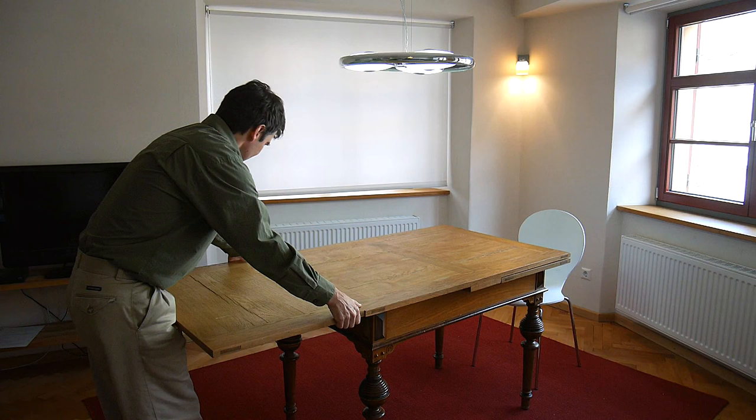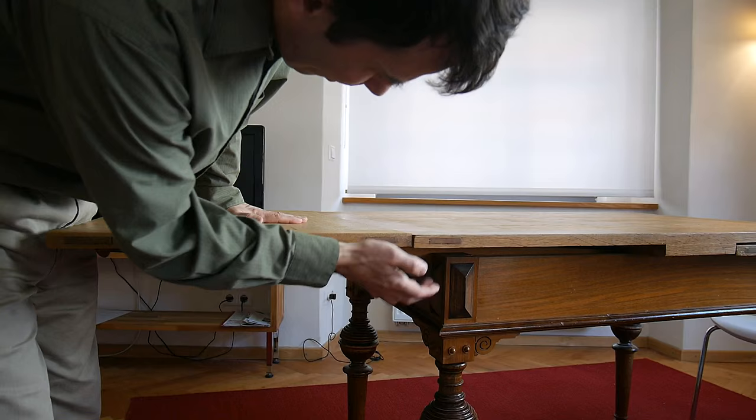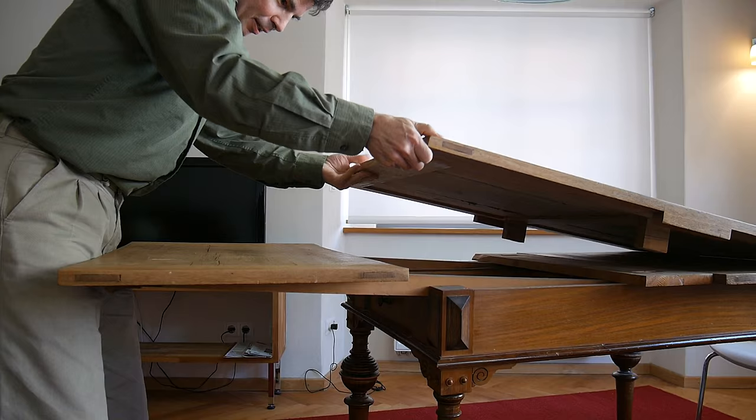The table is expanding. When the leaf is pulled out, this part is actually on the supports that hold it in here. But when the leaf is in, it just rests on the leaf.